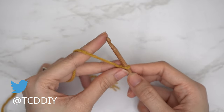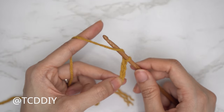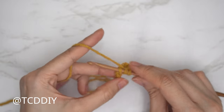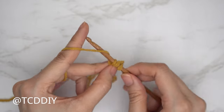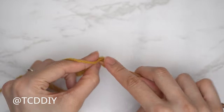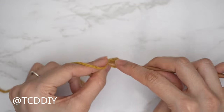Now that we have our chain, do our first double crochet row. Block off that last chain and do a chain three — that chain three doesn't count as a stitch, we just want the height. Yarn over preparing for a double crochet, then insert your hook into the fourth chain from your hook. Yarn over, pull through, yarn over, pull through two, yarn over, pull through two. Continue with one double crochet into every chain.